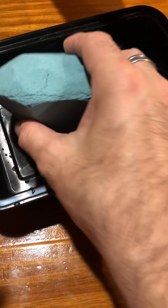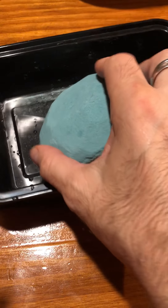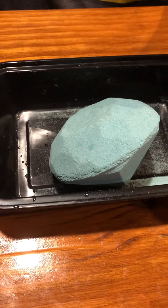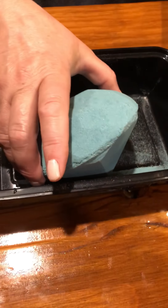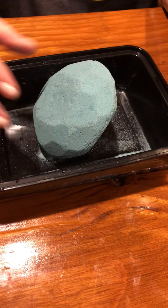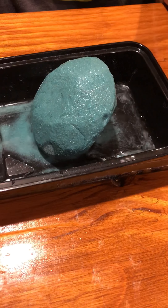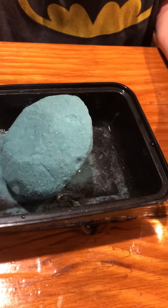That's good. Alright, pour some warm water on it. Can everybody see it? Yep. Started digging.